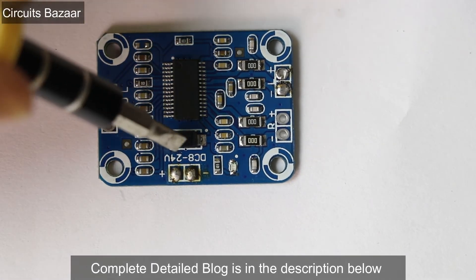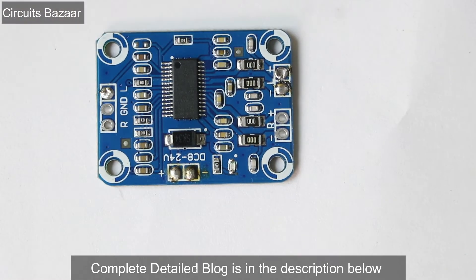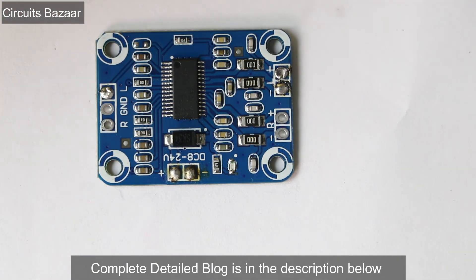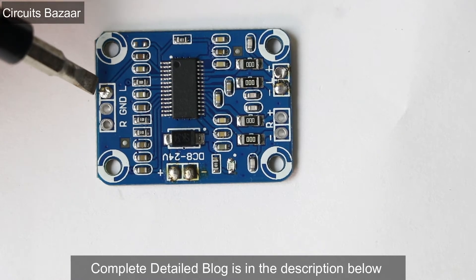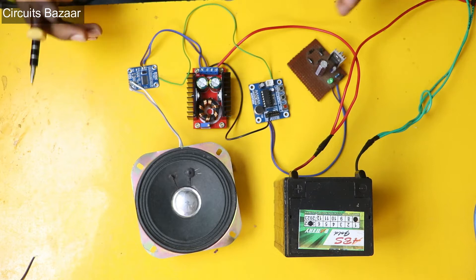To provide the power supply to this module I am going to use a 150-watt DC to DC boost converter. For the speaker, I will attach a simple speaker which is commonly available in homes. I will apply the ISD1820 signal over here. Now let's attach it and make the connections.